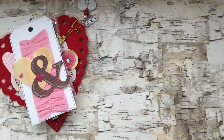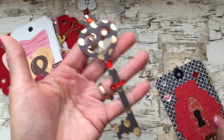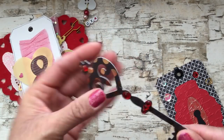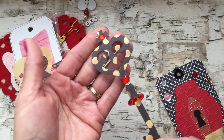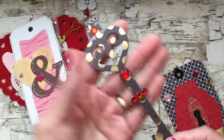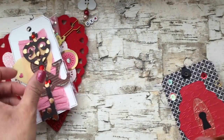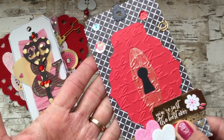This next one is kind of like a set. I used another Sizzix die and I die cut this key — I did three layers of cardstock so it's still a little flexible but I think it's okay. I added some little red rhinestones, and it's cute because it's shaped like a heart up at the top. The die also cuts a matching keyhole, which I thought was really cute.